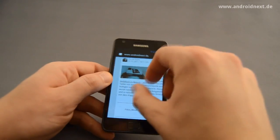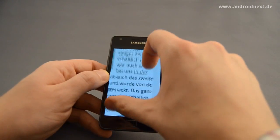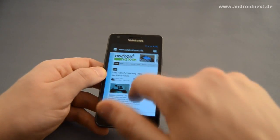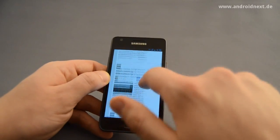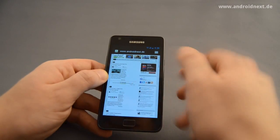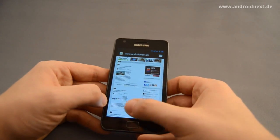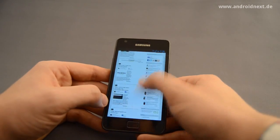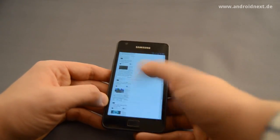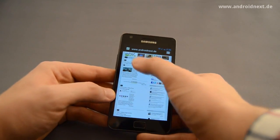Just zooming in, pinch to zoom. Actually it was not that bad on Gingerbread at all, but this is still a new experience. This is our site, AndroidNext.de — you might want to visit us sometime even if you don't understand German. Just come by and pay a visit if you want to.